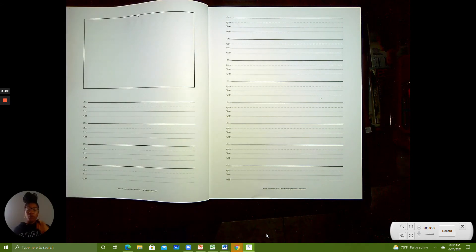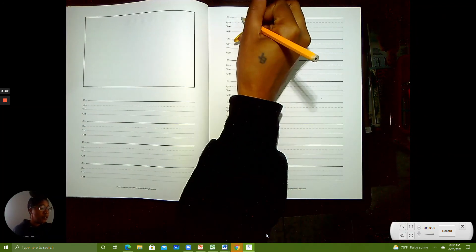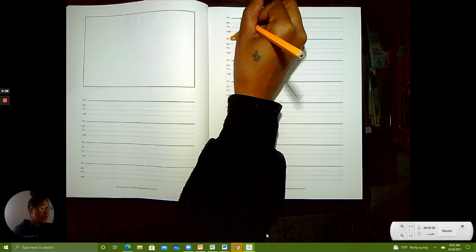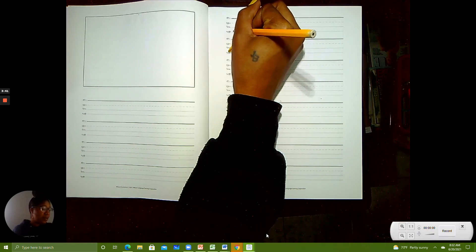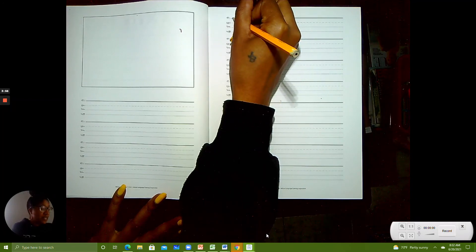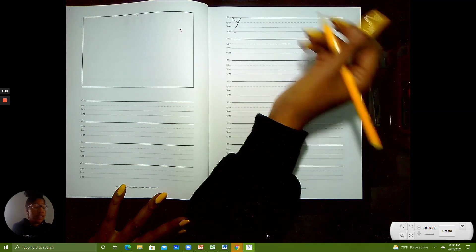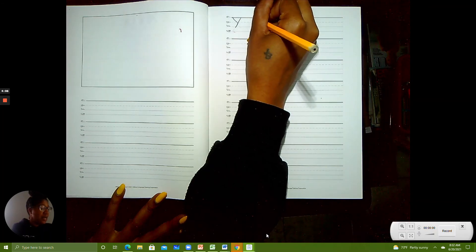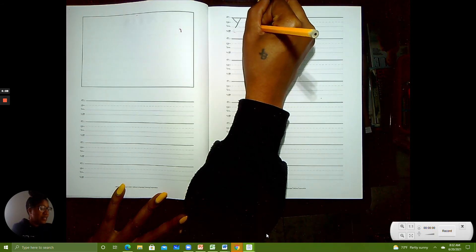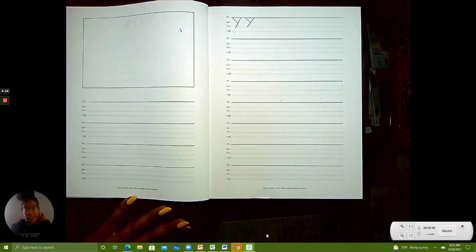All right friends, if you're ready to go with your pencil and paper, we are going to start practicing writing letter Ys. To make an uppercase Y, we're going to start at the skyline and slide down to the grass line. Then we go back to the skyline and slide down and stop at the plain line. Let's try that again: start at the skyline, slide down to the grass line, back up to the skyline, and then slide and stop at the plain line.